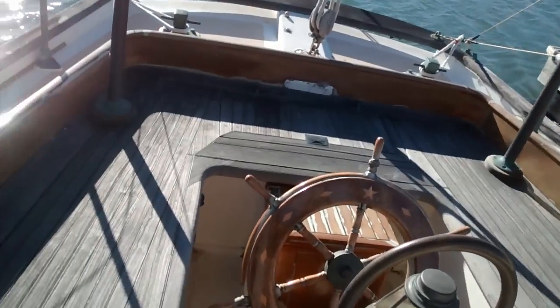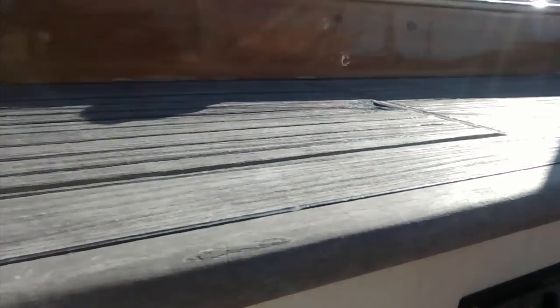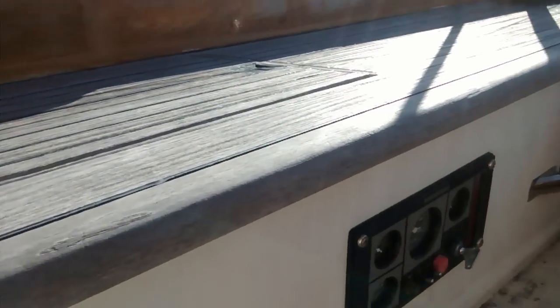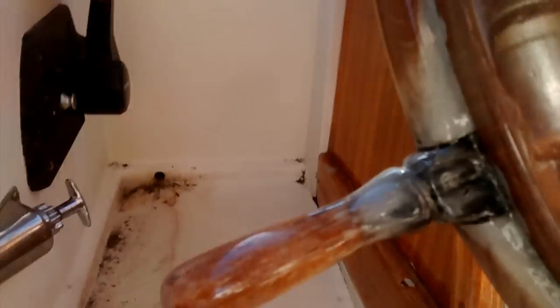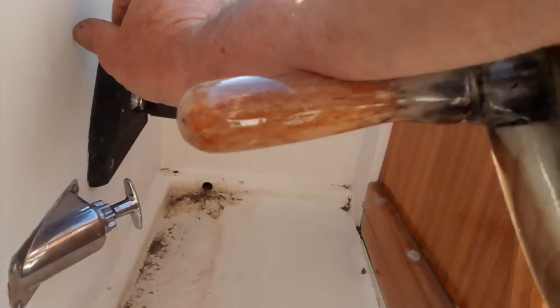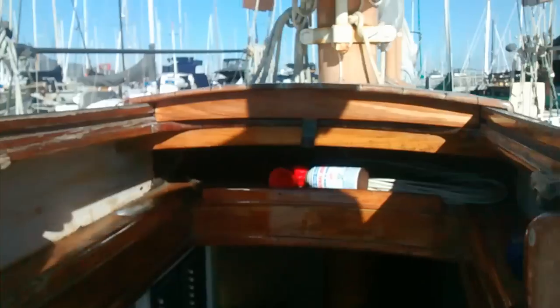Let's take a quick look down below, but first — I haven't started the engine, it's a cold start, and this is what happens every time. The transmission works really well. The stop lever works like a charm every time.